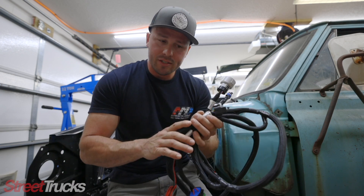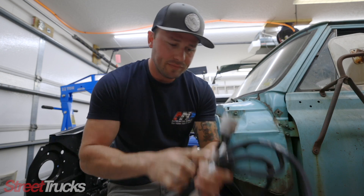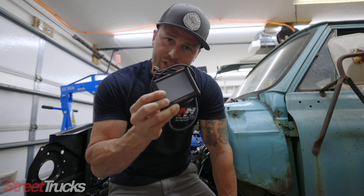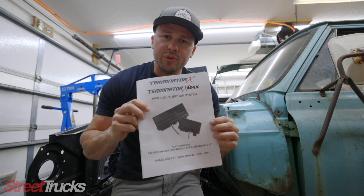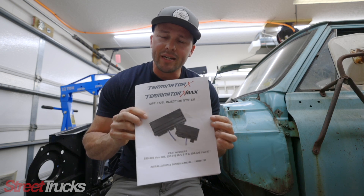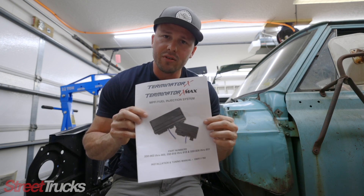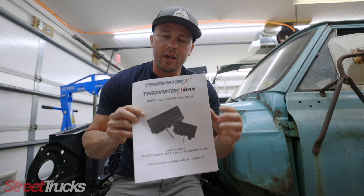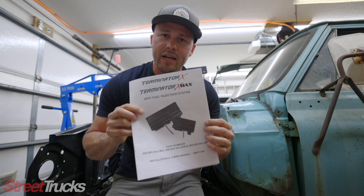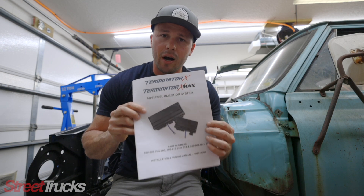Your transmission harness — and again, every connection is labeled on this as well. Here we have our LCD display, so we're going to figure out where this is going to go. It also comes with this intuitive installation manual. I've already read through it and it shows you every single connection in each harness, and once the harness is installed, it shows you how to set up your LCD display and get your engine and transmission up and running.